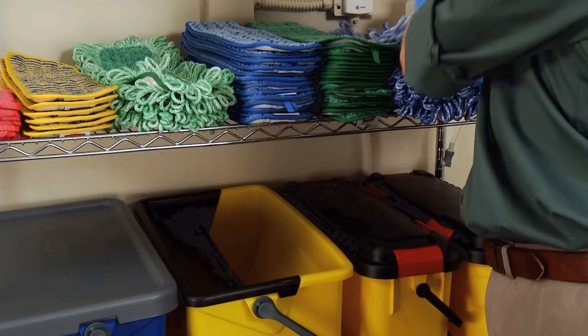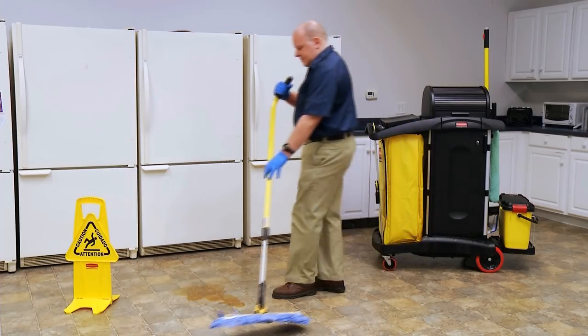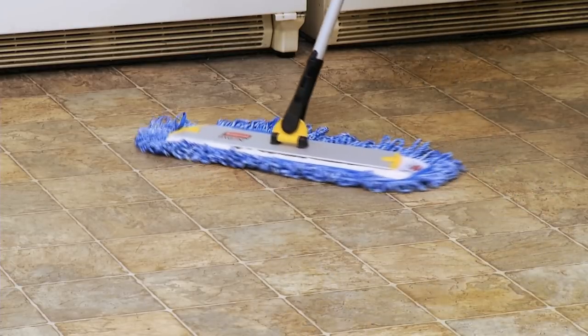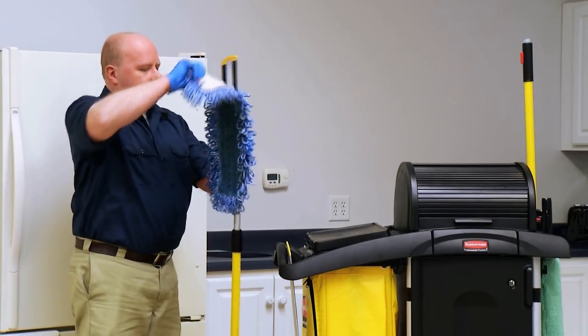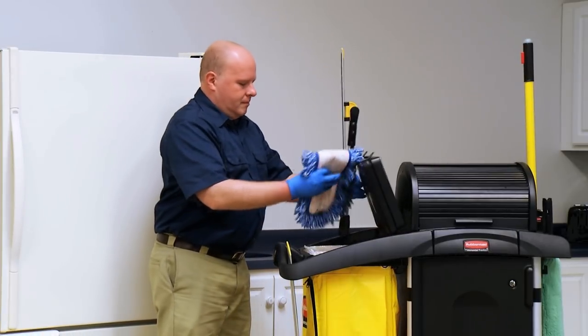If you need to dry mop an area that has liquid on the floor, the high absorbency pad is the perfect solution. It functions as a dry mop and can also absorb spills. Each pad can hold 24 ounces of liquid. Once you absorb the spill, place the high absorbency pad into your laundry bag on your cart — and don't worry, it won't drip on the way back.